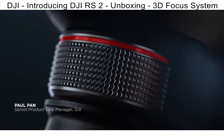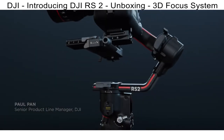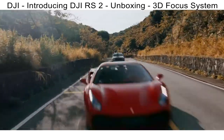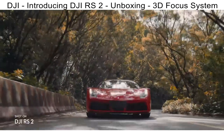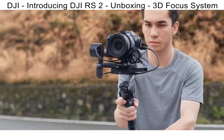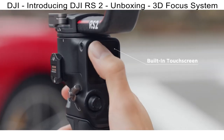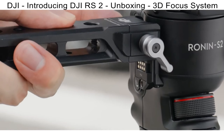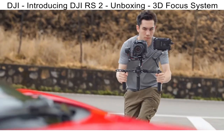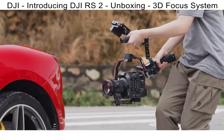We push the limits of what's possible to craft the future of handheld camera stabilization. Introducing DJI RS2, a versatile, powerful platform built to take your shots to the next level. RS2 goes beyond stabilization, giving you complete control right at your fingertips. RS2 is light enough to take anywhere and strong enough to handle any setup with the reimagined carbon-fiber construction, allowing you to capture your shots with effortless versatility.